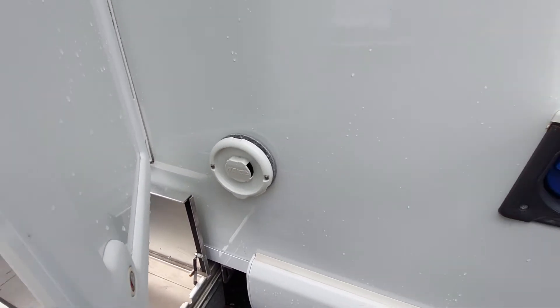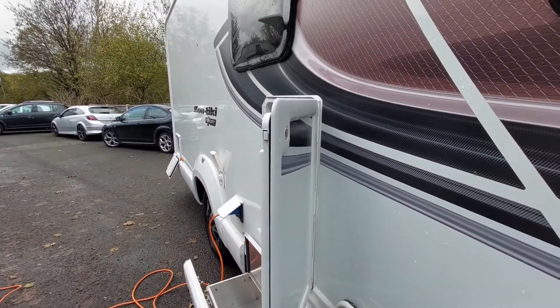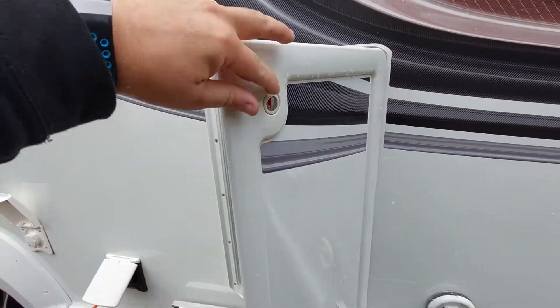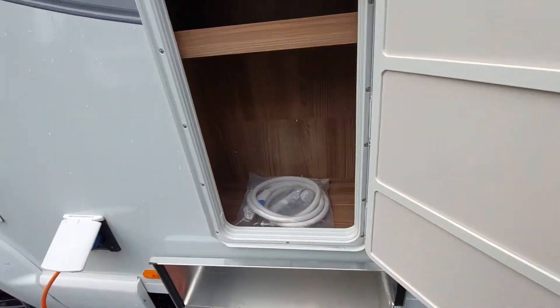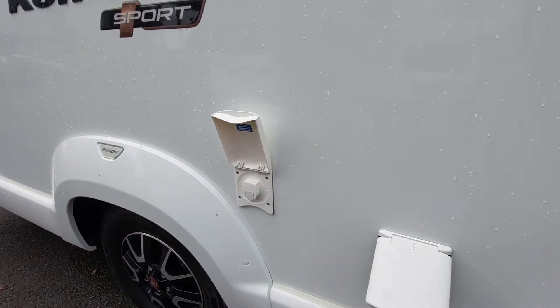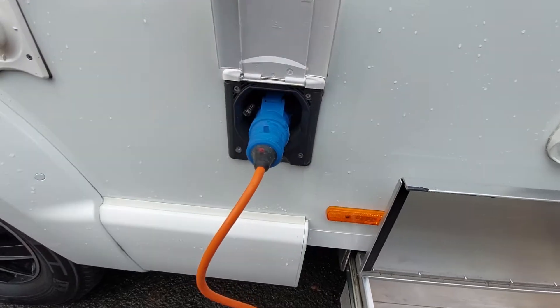Behind that we have the ALDE heating flue, so just make sure that you keep this well ventilated — you don't need to remove anything on this particular type. We have a storage locker here which undoes with buttons at the bottom. Inside you'll see there's an external shower hose which goes into the little socket just here.